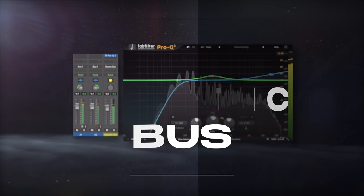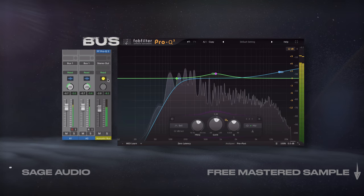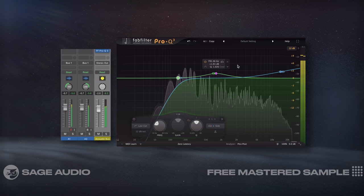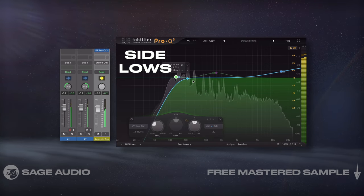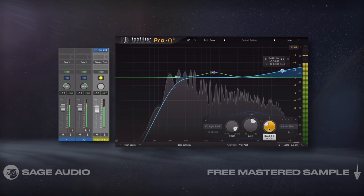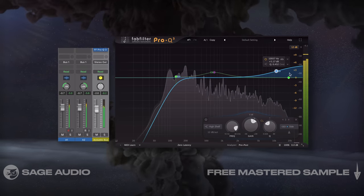For convenience, I've been sending my two acoustic takes to a bus on which I perform the processing. If you also use this setup, the bus is a great place for a mid-side EQ, with which you can affect the mono and side images separately. For this session, I'll attenuate the side's lows, amplify the mid-image's mid-frequencies, and boost the highs on the side image with a shelf. Let's listen and notice how the acoustic signal becomes more focused in certain areas, but more airy and spacious in others.